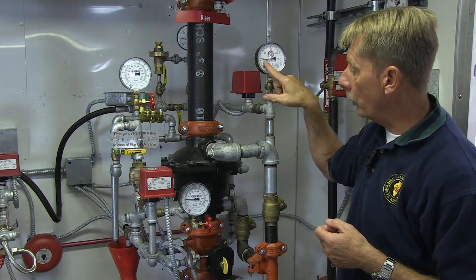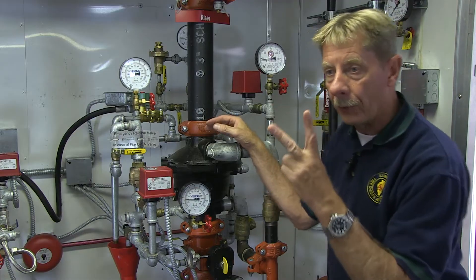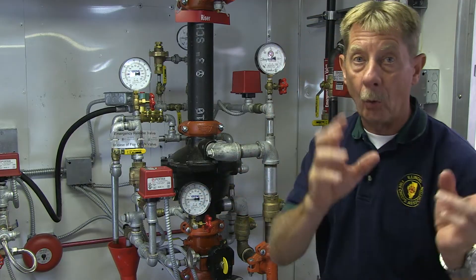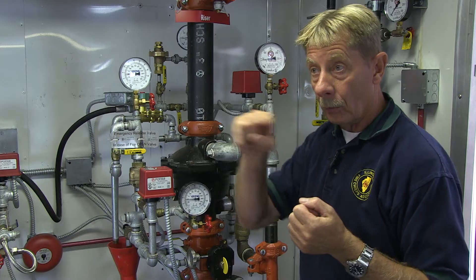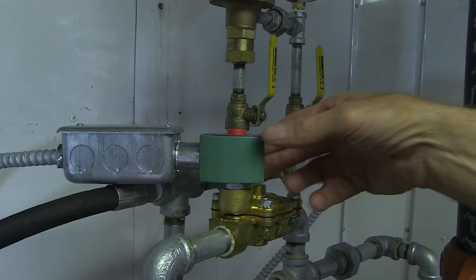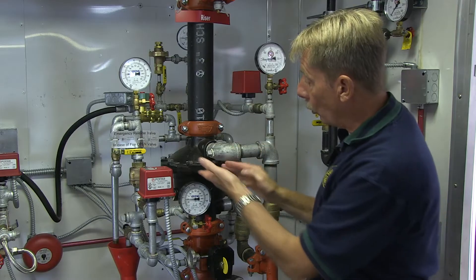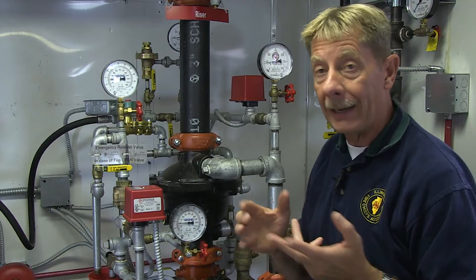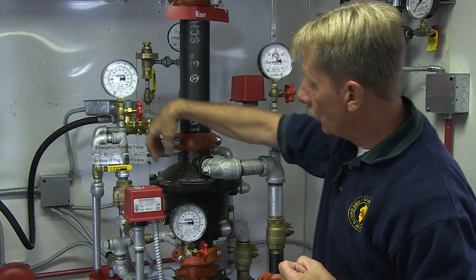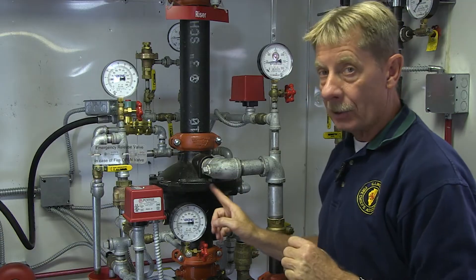This is a double interlock system. The double interlock means it takes two different actions to ultimately flow water at a sprinkler head. The first action is a detection device — a heat detector or smoke detector out in the field — which sends a signal to a controller and then to this solenoid. When the solenoid is tripped, it opens up, releases the air, and brings water up to the system.